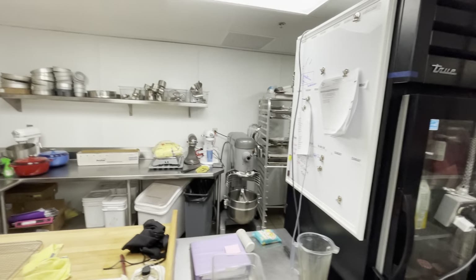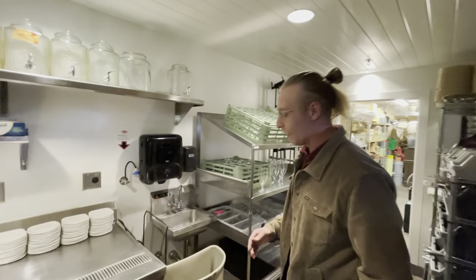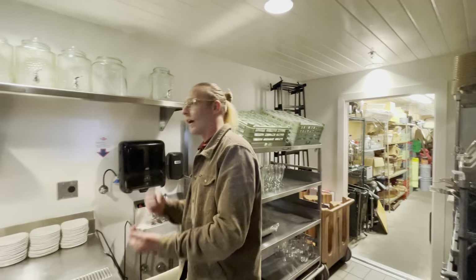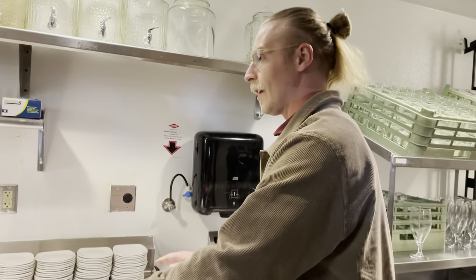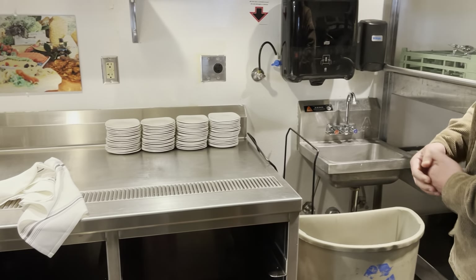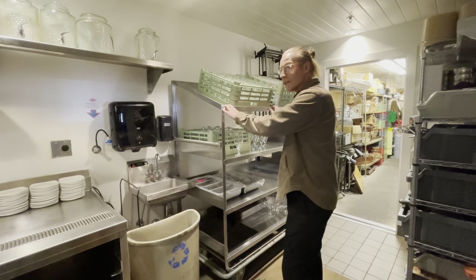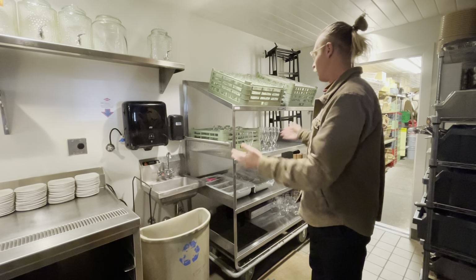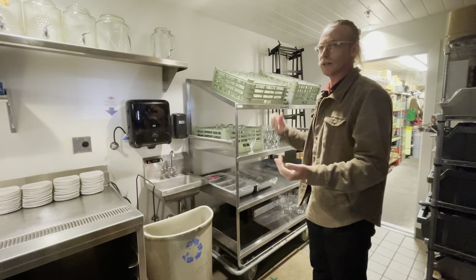Moving into the catering closet — most of you came back here during the last training. This is the catering service area. We as front-of-house servers or snack bar people, unless you're in catering, are really not going to use this area too much. Obviously you're welcome to use the sink. And then this is going to be what's called the Queen Mary — if someone says go grab something from the Queen Mary, that's going to be it, but generally we're not going to use this as servers and snack bar people.